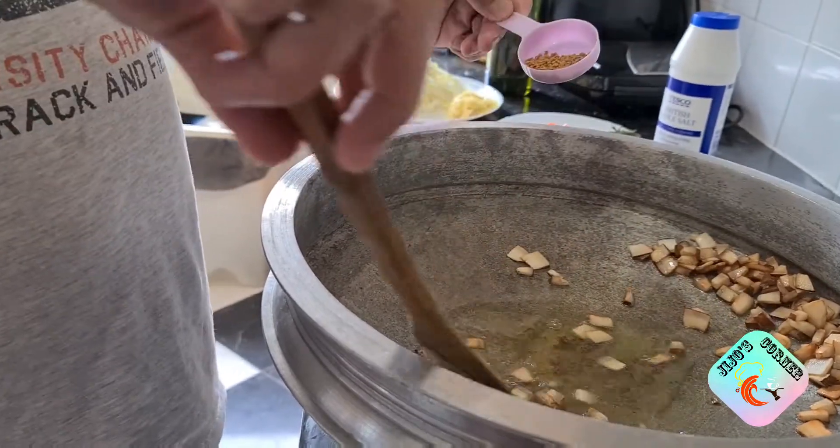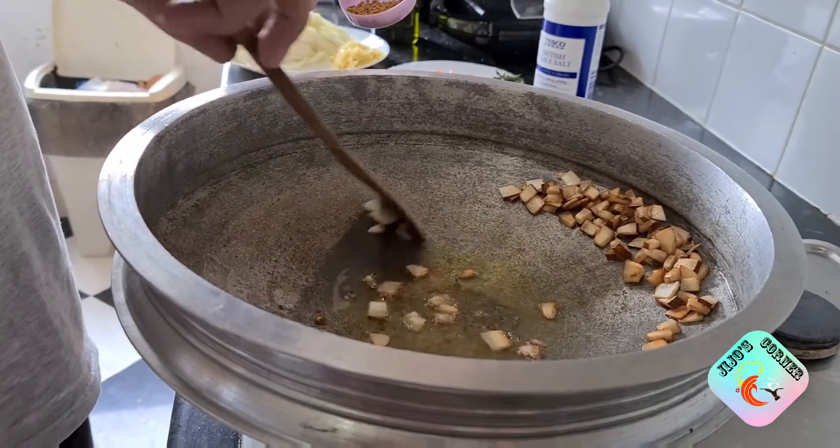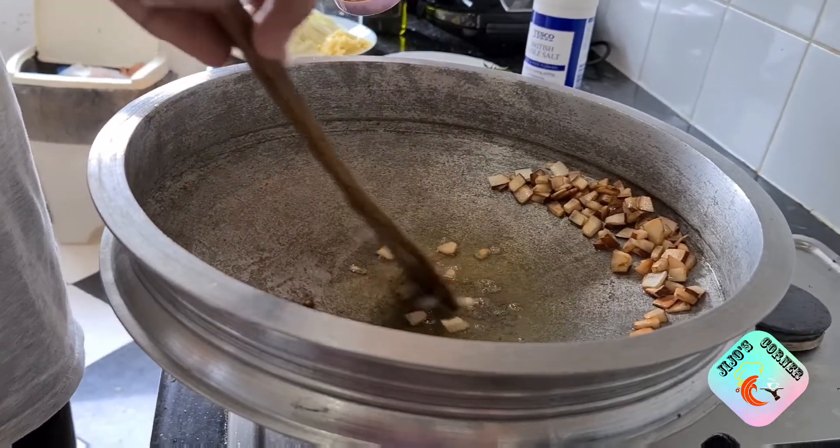We used to cook with everything, so we add some fenugreek seeds because we like them. They're very healthy as well — that's why we are adding them.